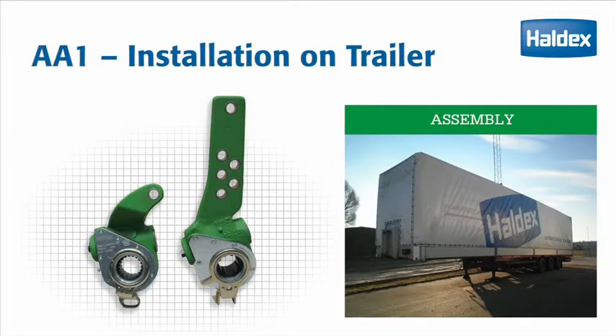AA-1 Trailer. Installing a Haldex brake adjuster is simple and quick if you follow these procedures step by step. This video shows you how to install an AA-1 brake adjuster with a given angle for the control arm on a trailer axle.